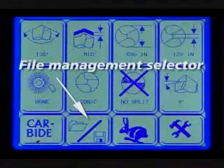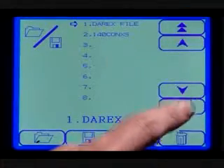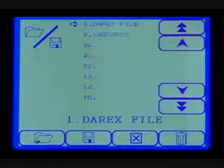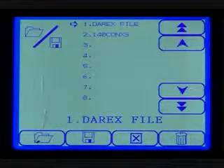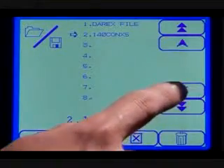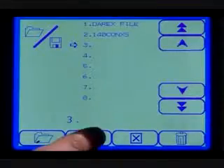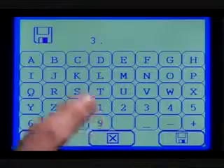File management selector. From the file management screen, you can either save specific settings in a permanent file or open a file that you have already created. To open a file, use the cursor arrows to highlight the specific file and select the open file button to load it. If you wish to make changes, simply make the desired changes, go to the file management screen and select save. This will allow you to create a new file without altering the original saved file.